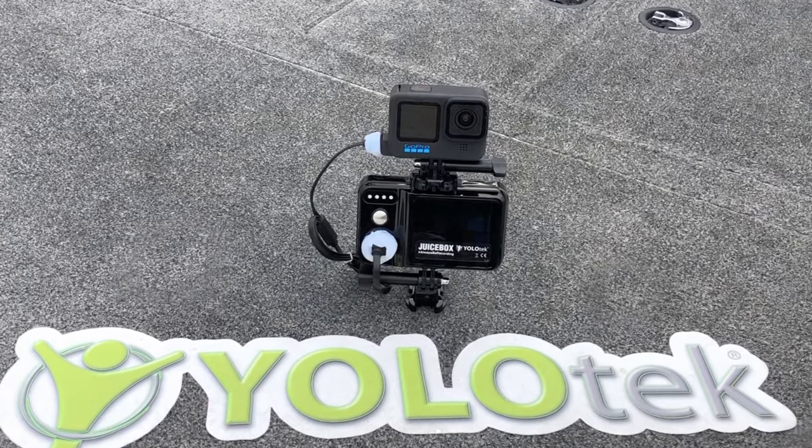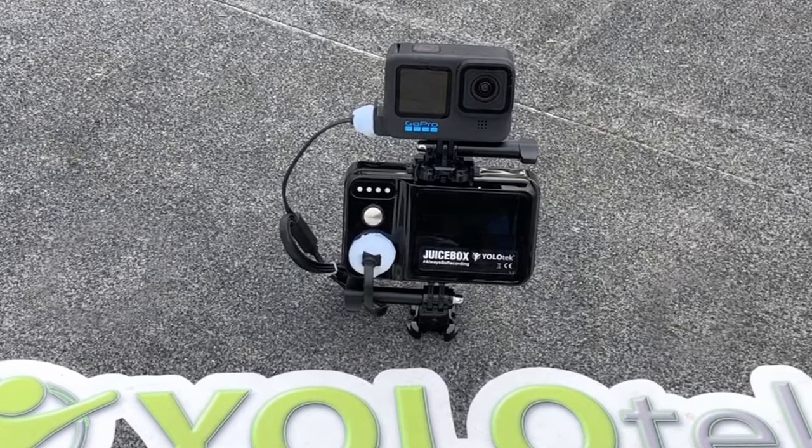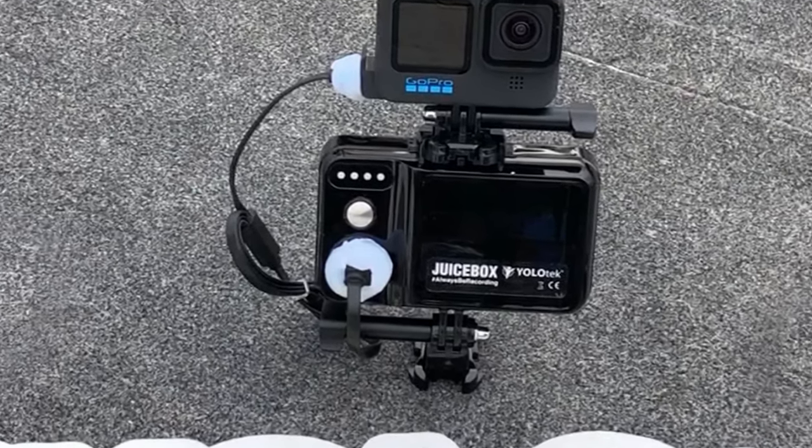Hey guys, today we're going to do an unboxing of Juicebox. This is your portable battery with built-in camera mount for your GoPro, DJI, Tacticam, whatever action camera you've got — this will power it all day long so you'll never miss a shot. Let's take a look.